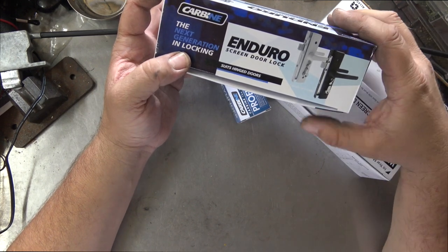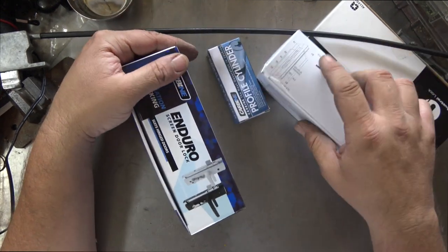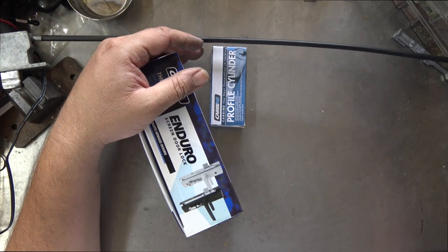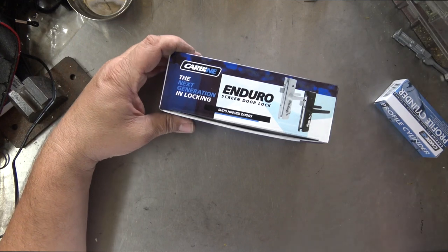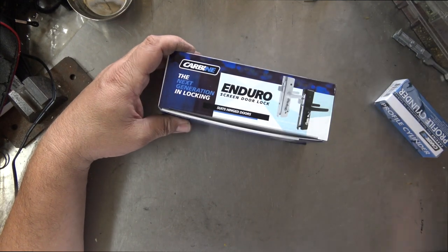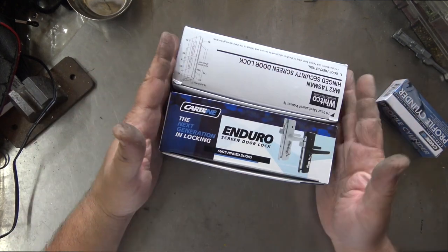This is a security screen door lock for a hinged door. This is brand new so we're going to do a quick unboxing and then go over the features. So first of all, here's the box - just the same as any other screen door cylinder box, pretty much compatible to the MK2, size for size identical.